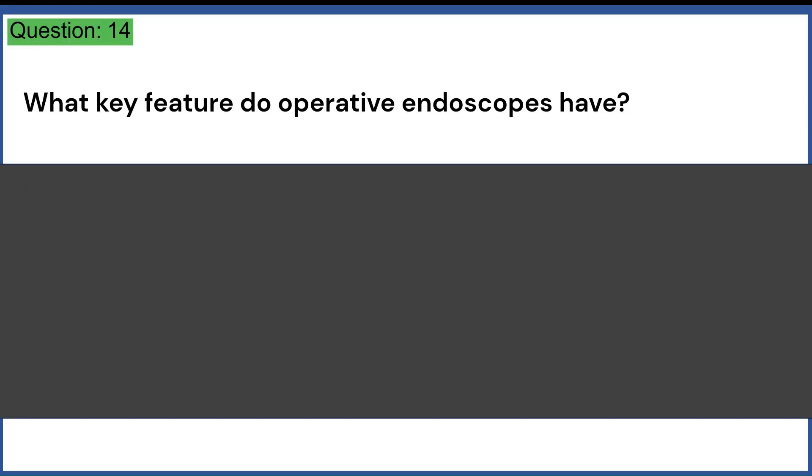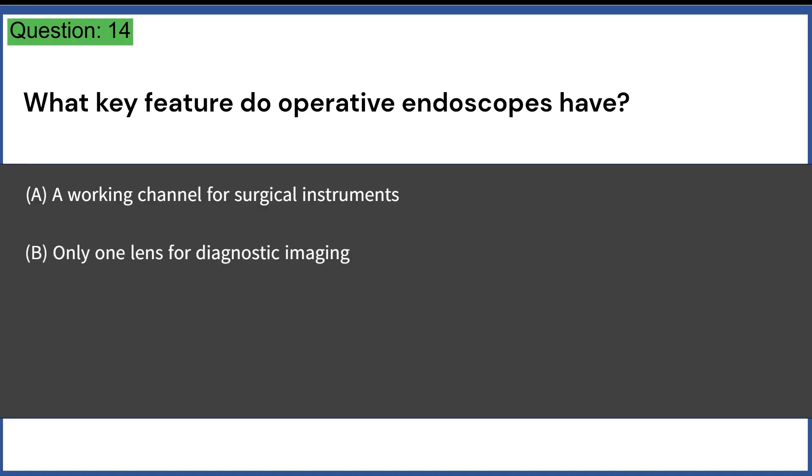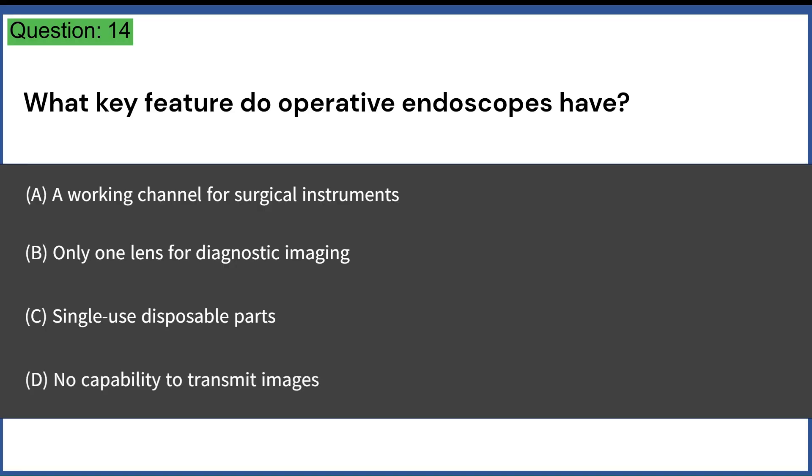What key feature do operative endoscopes have? A. A working channel for surgical instruments. B. Only one lens for diagnostic imaging. C. Single-use disposable parts. D. No capability to transmit images. Answer: A. A working channel for surgical instruments.